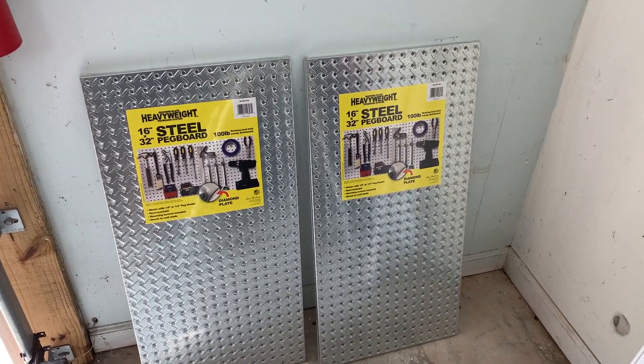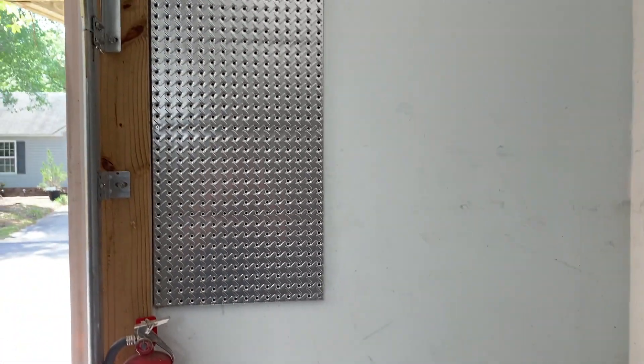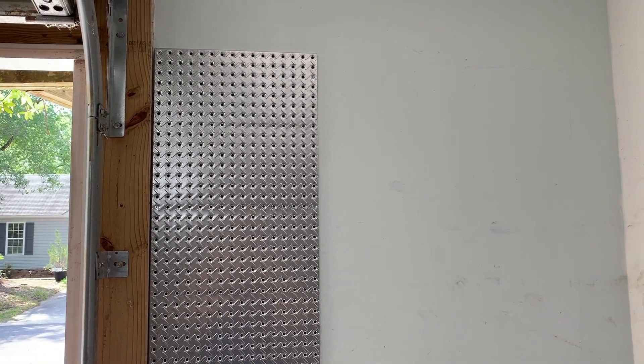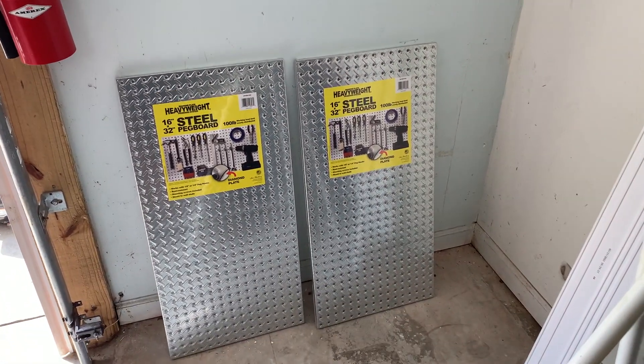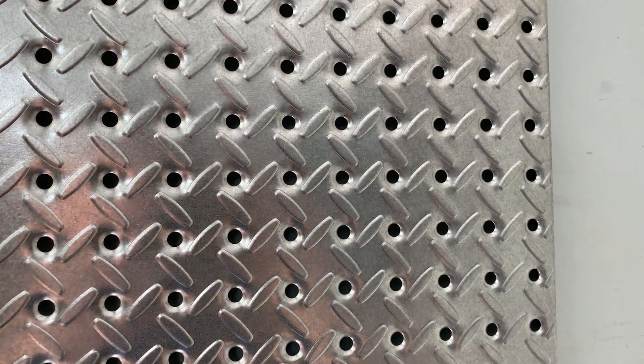It's so easy to put up. If you have studs behind the wall, that's great. If not, just use wall anchors — that's what I'm doing. Let's keep going and I'll show you the finished product. Let me give you a close-up so you can see exactly what it looks like.